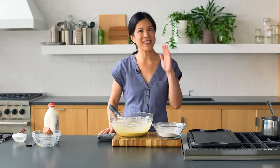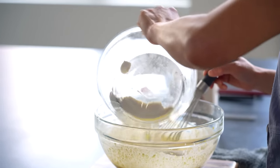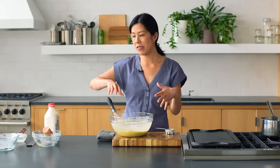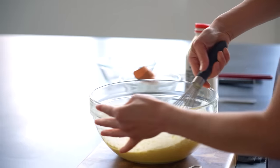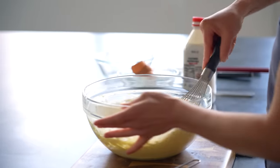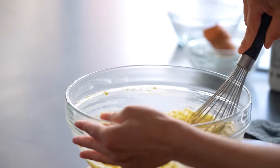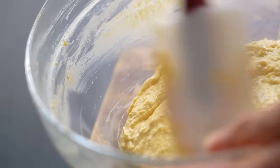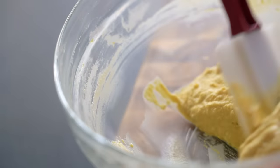The key to pancakes is not over-mixing the flour. You want it incorporated so you don't have big dry clumps, but you also don't want to over-beat it. So instead of folding it with a spatula, I use my whisk to gently mix it in — that helps it evenly distribute through the wet ingredients. When I get to the stage where there are just a few traces of flour left, I'll switch to the spatula and finish by folding in the rest of the flour so there aren't any dry flour lumps.